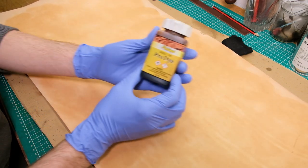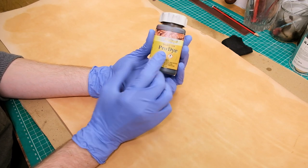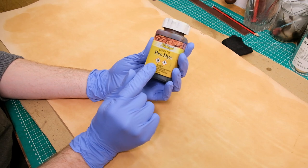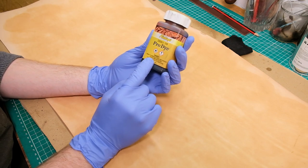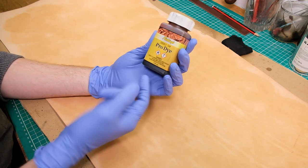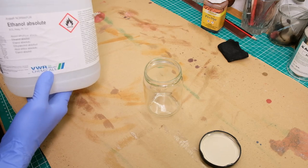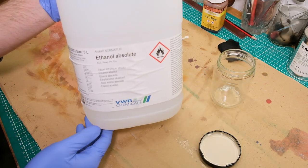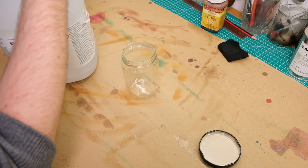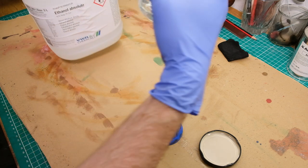I'm going to be using Fiebings saddle tan pro dye in saddle tan color — it should give it a nice rich golden color. I will dilute it, which will give me more to work with. To dilute my dyes I use absolute ethanol, which is basically pure alcohol — industrial grade, so be very careful and don't breathe the fumes too much.